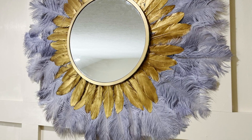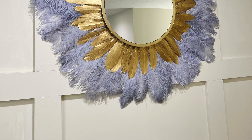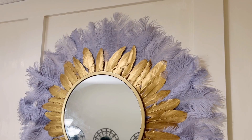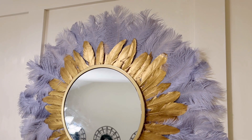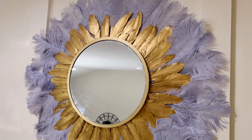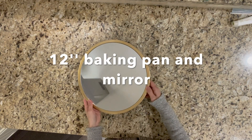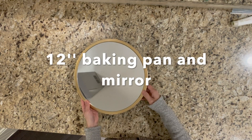Hello guys, this is Lei, welcome back to my YouTube channel. In today's video I'm going to show you how I made this beautiful mirror. It is super simple, let's get started. For this project I reuse a 12-inch baking pan and a 12-inch glass mirror from a previous project. You can simply glue them together.